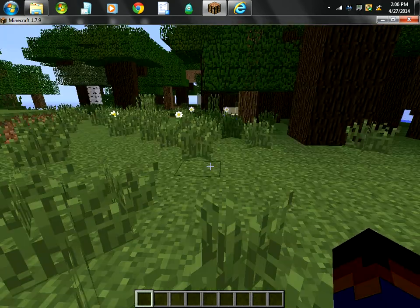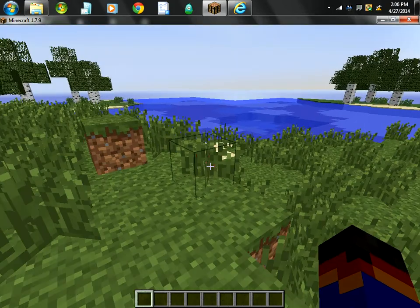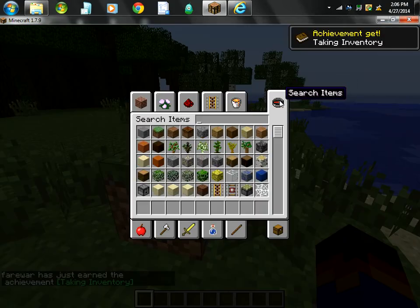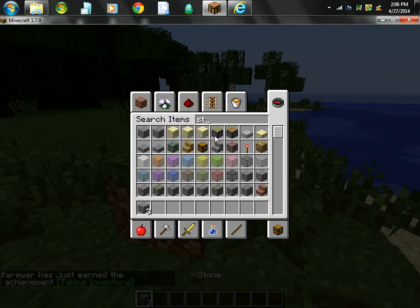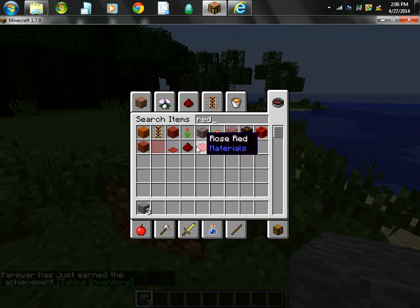Hello, and I'm going to show you how to make a redstone repeater. You're going to need three pieces of stone, one piece of redstone, and two redstone torches.